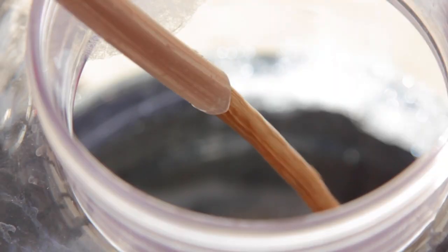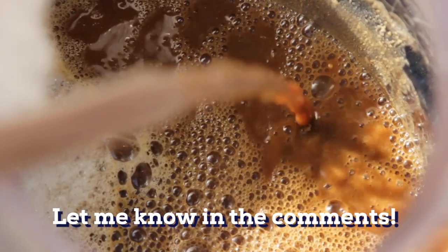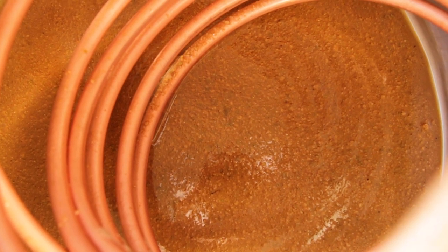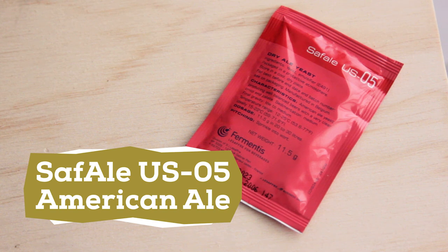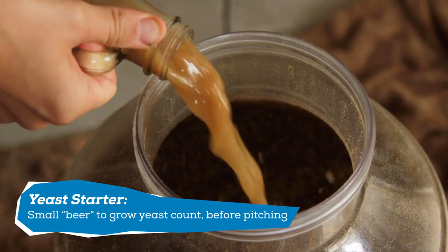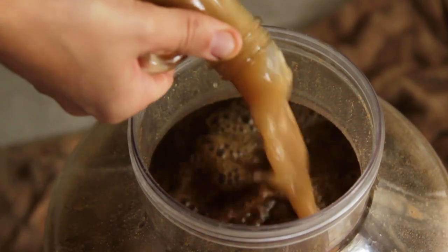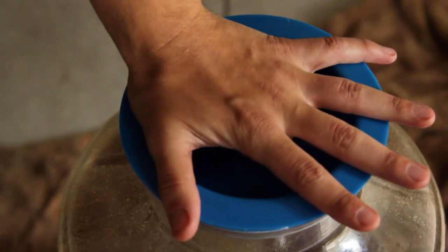I chilled the wort down to 67 degrees and transferred it into a fermenter. There's a ton of peanut butter sludge at the bottom of the kettle — I just let it all go into the fermenter. For the yeast I'm using SafAle US-05, a clean fermenting ale yeast that won't get in the way of the peanut butter flavors. I made a yeast starter to support yeast health since our original gravity is a bit higher than normal — it's a good idea to consult a yeast calculator to make sure you have enough for a strong fermentation.